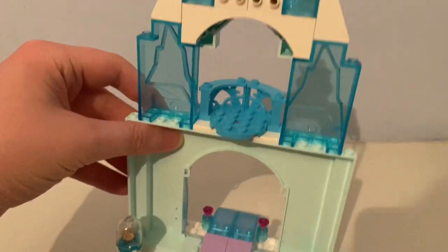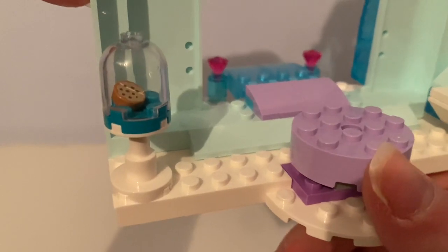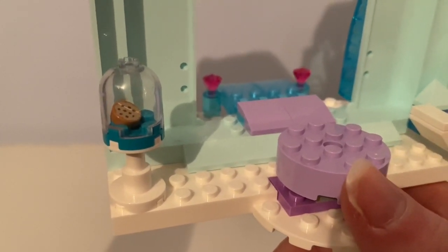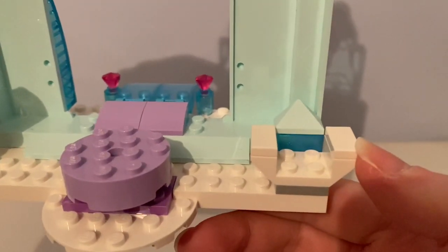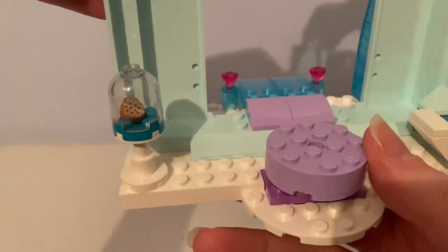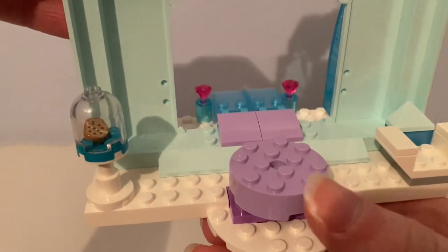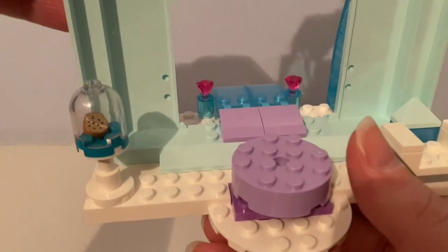Inside it had this biscuit in the invisible dome piece, and there's an armchair and that spinning light purple stage where Elsa stands on while she was singing Let It Go.